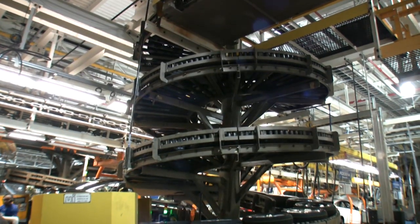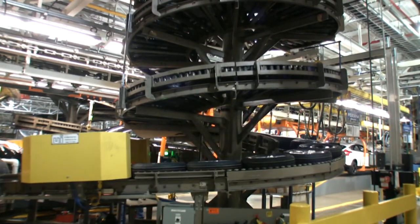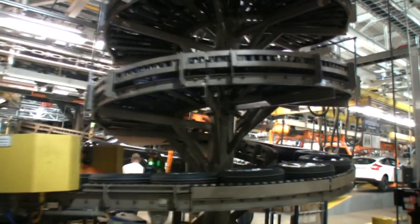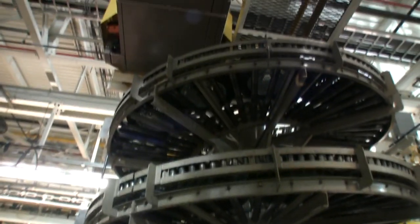This is one of the coolest things I've ever seen. This is a spiraling tire slide, and I want to get one for my garage. What is cooler than a spiraling tire slide? Nothing!